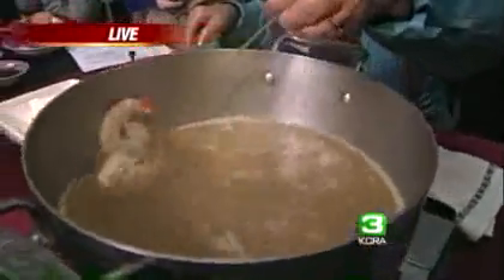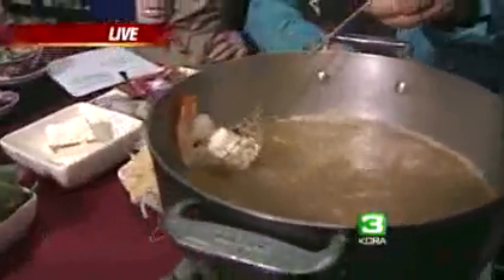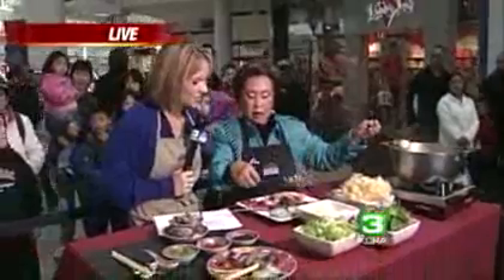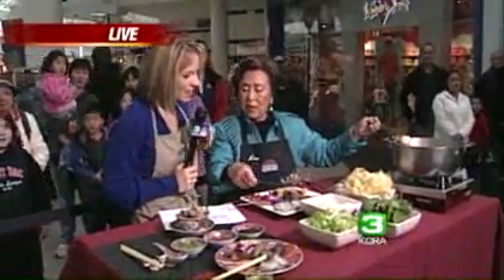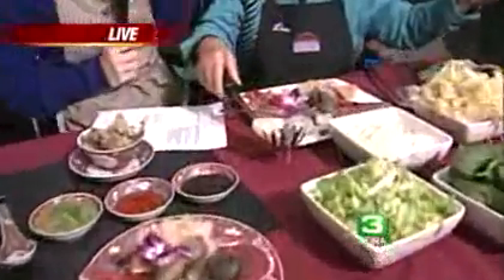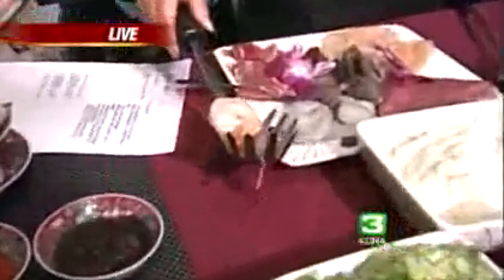And like in here, I can show you — the shrimp is already cooked. This one is not for the fondue style; the shrimp is cooked already. Show that to Sammy — see how it's white? As long as it turns white, or turns pink, it's cooked already.